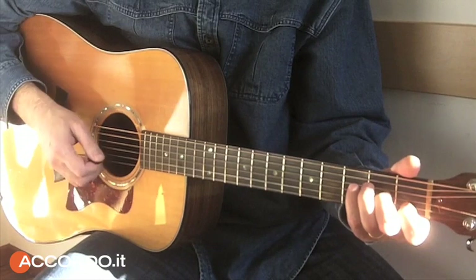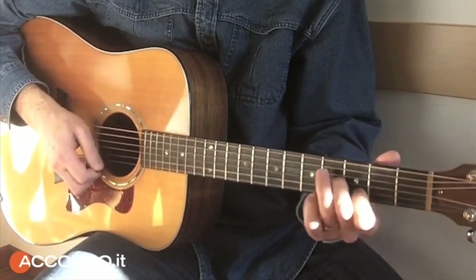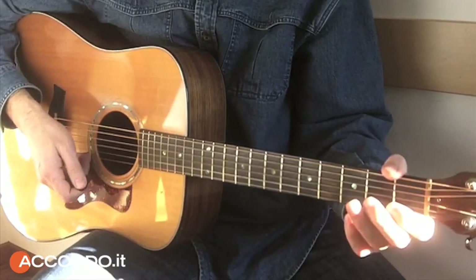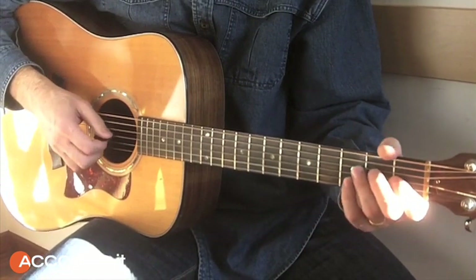Then the melody begins, then you go to Sol — another Sol — and then you can close with a small chord that comes in Do.